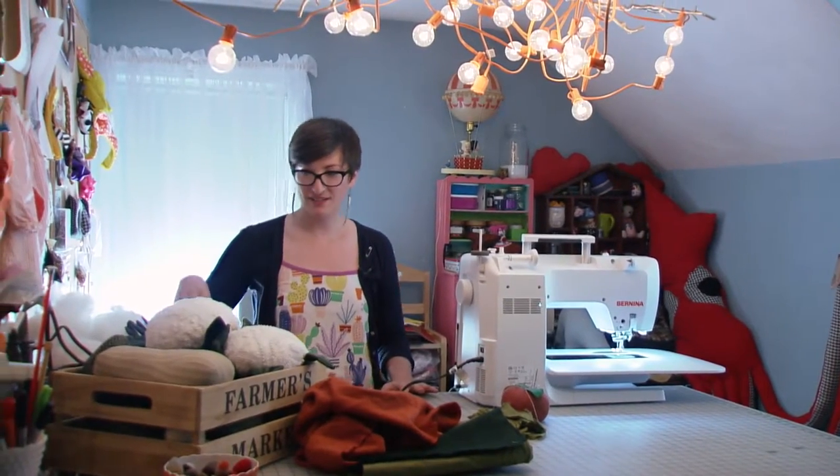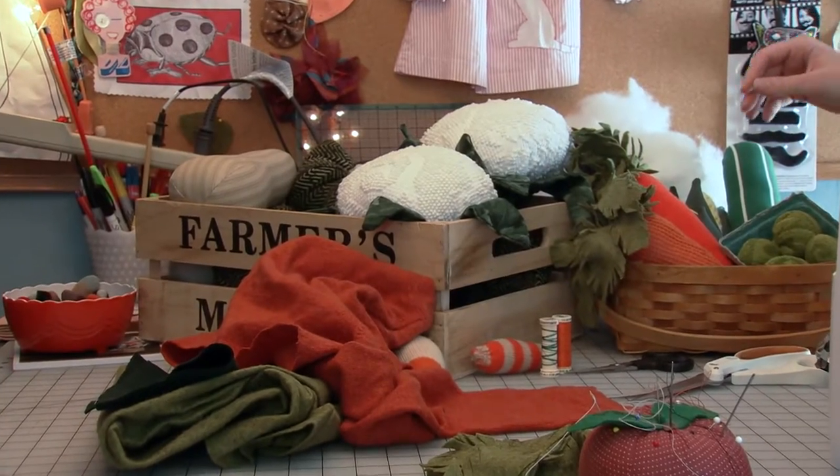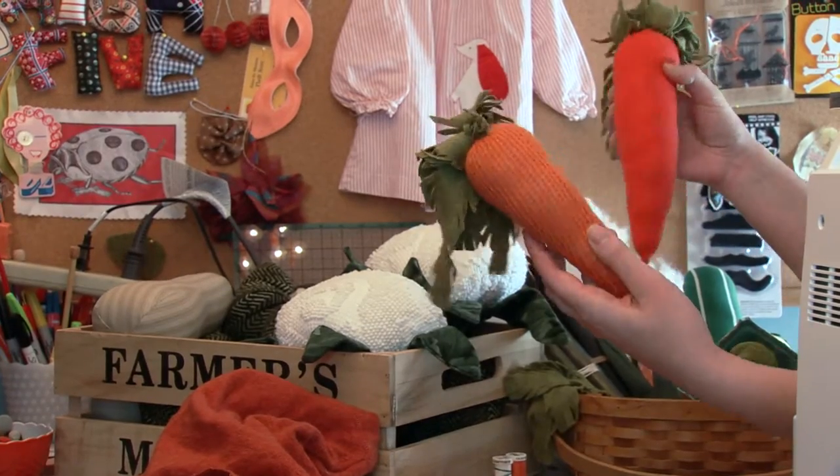I make all of these different types of play food out of recycled fabrics, and I'm going to show you how to make a carrot today. These are a couple of the finished ones, and they're made out of sweaters and recycled felt.